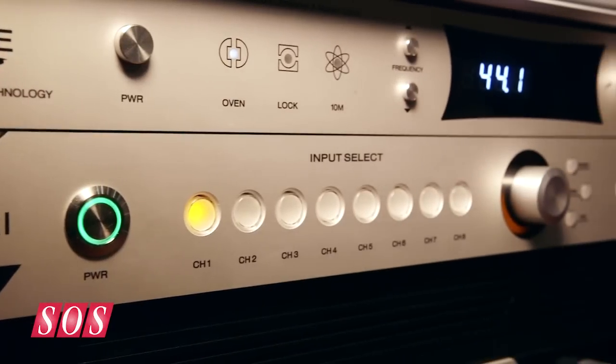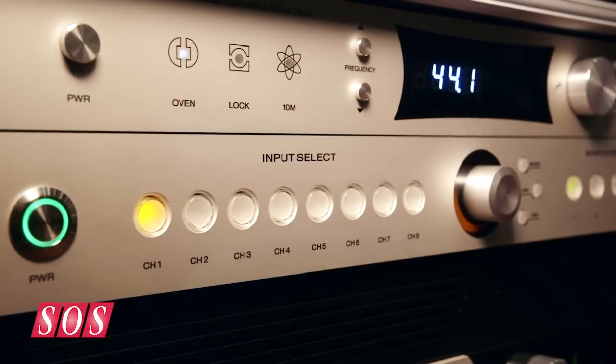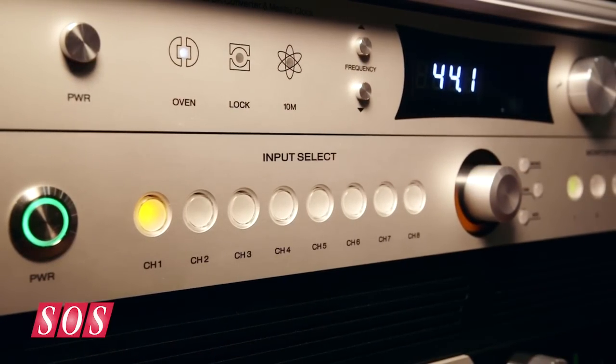The Satori has eight stereo inputs: XLR, TRS on three, and D-sub for the last eight. You can also sum those eight D-sub channels, so it's a summing device as well.